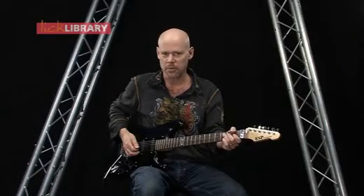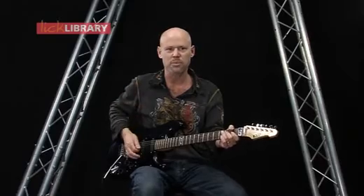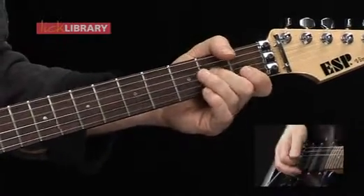Now the opposite of a hammer-on is a pull-off. That's where the second note is lower in pitch and we achieve that second note not by picking, but by simply pulling or dragging off of the string. That's a pull-off.